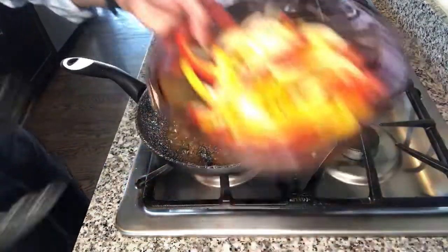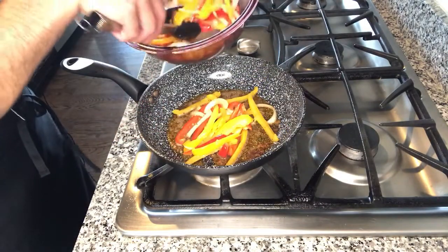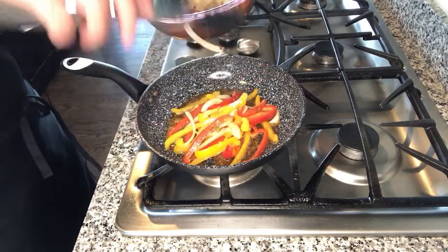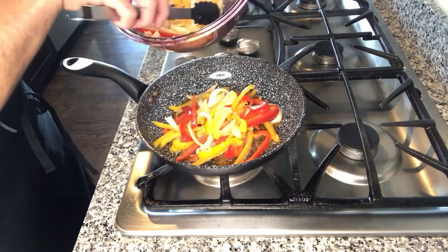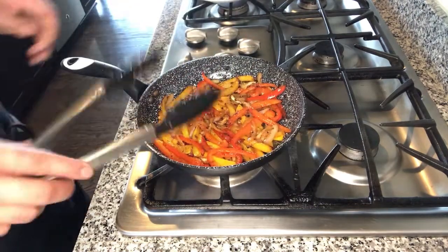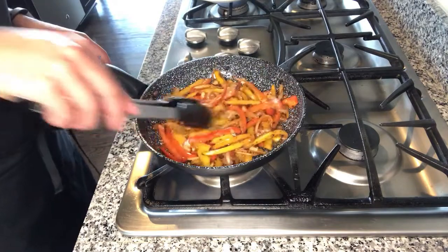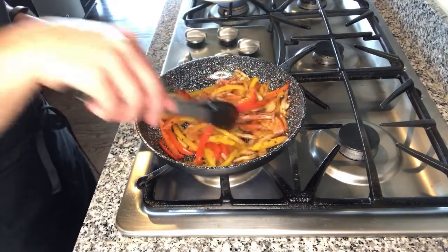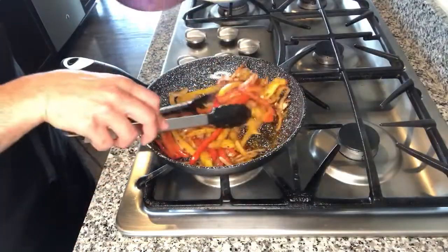In the same pan I am going to add my vegetables and sauté them for about 8 to 10 minutes until they are slightly soft and get a char on the edges. As you can see my vegetables got a nice char on them — they look good. I am going to turn the stove off and take the vegetables out.